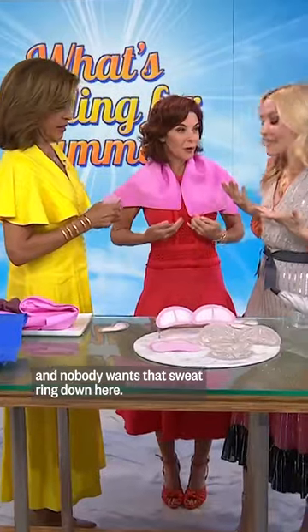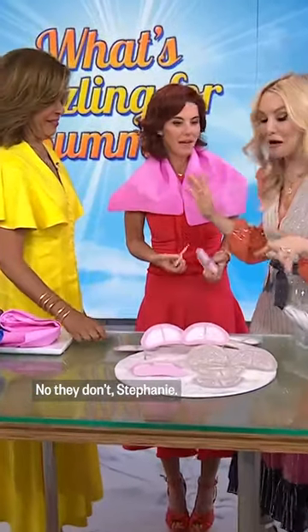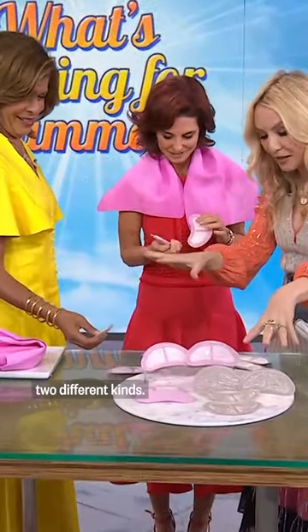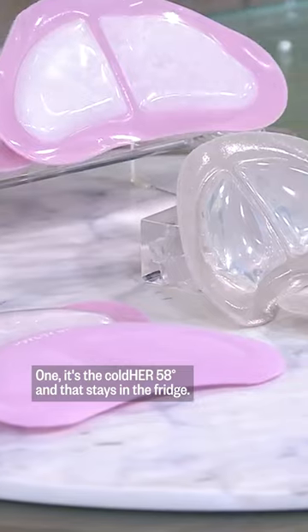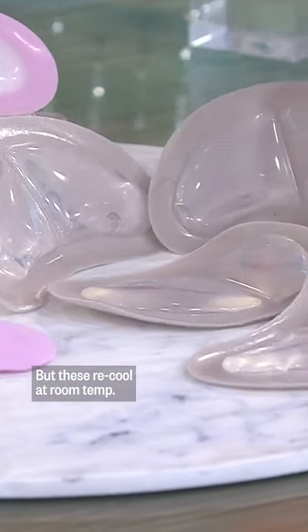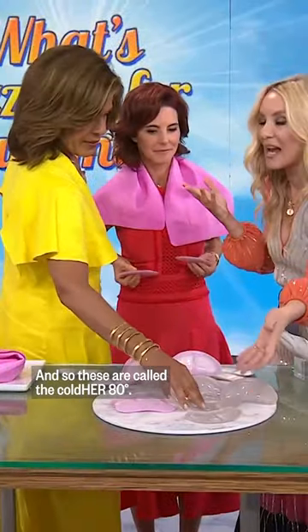You need a little lift, and nobody wants that sweat ring down here. I'm no stranger to that one. What's so cool about these is they come in two different kinds. One is the Cool Her 58 degrees, and that stays in the fridge. But these recool at room temp, and these are called the Cool Her 80 degrees.